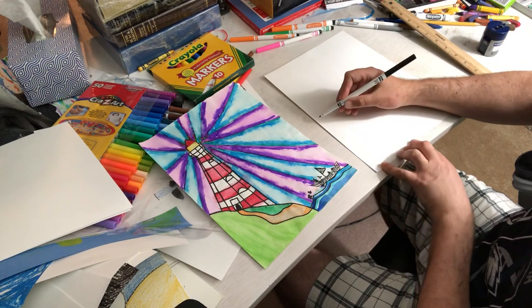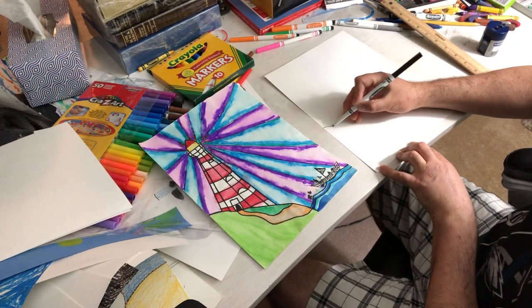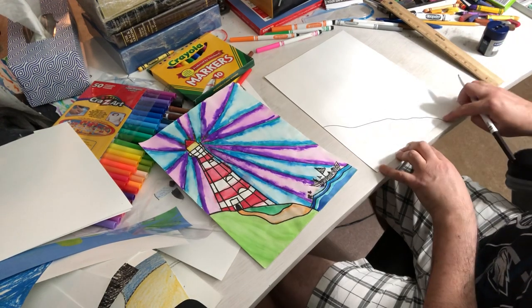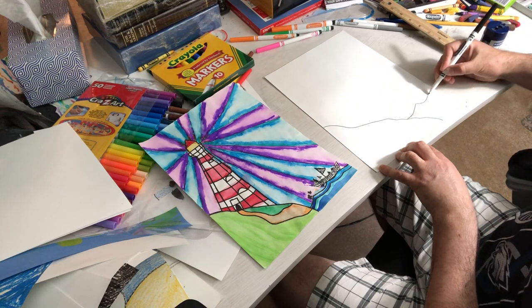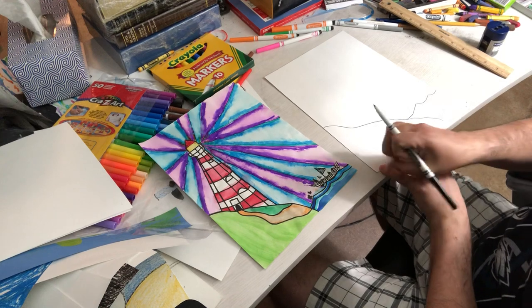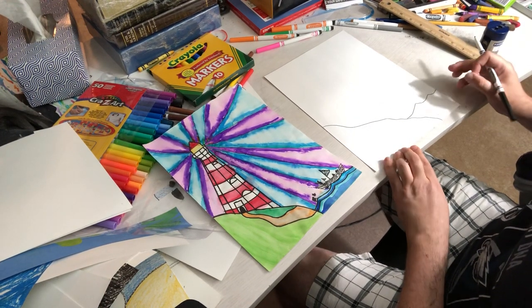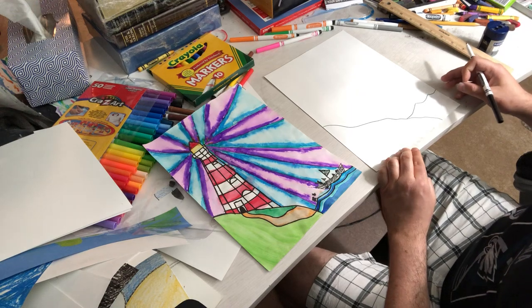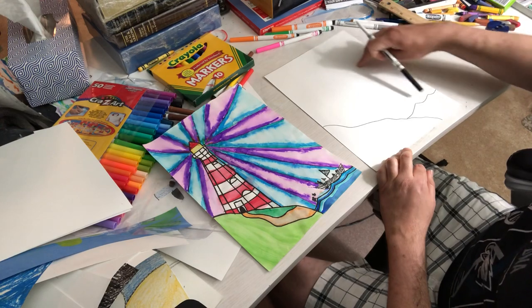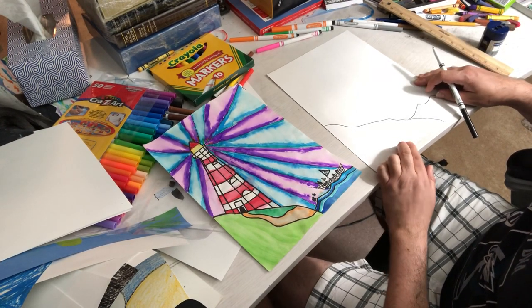I'm starting on the left side of my paper and I'm gonna make a little mountain. It's up to you just how big you make it — you can make it bigger if you like. Then make the edge of the water. You can decide what goes in the water. Some kids have put boats, a kraken, pirate ships, sharks jumping out of the water, even a person parachuting into the water. It's really up to you, you get to have some fun.